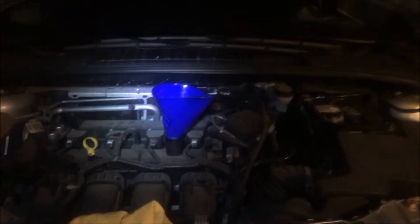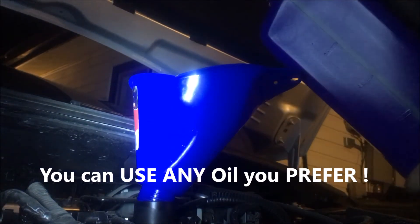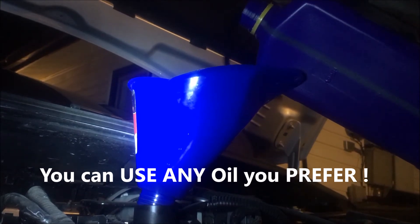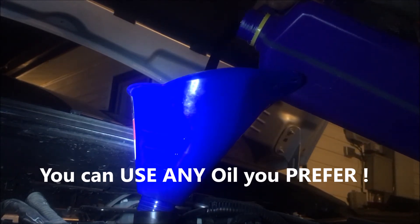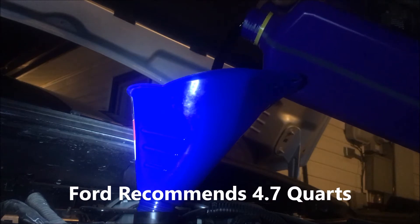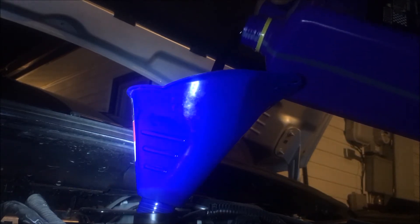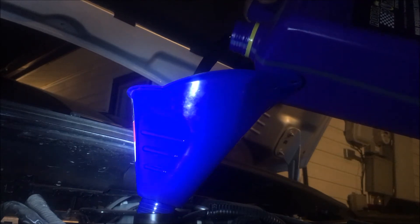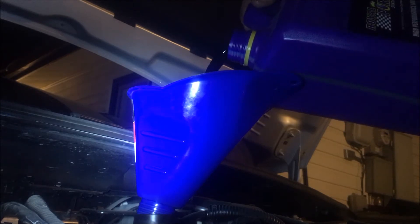Now we're ready to fill it up with fresh oil. Put the funnel in and we'll use the Royal Purple oil. Because it's synthetic, it's a premium oil. We'll put about four quarts and go from there — they recommend four to four and a half quarts. The color of Royal Purple oil is actually purple. It's a synthetic oil, three to four times thinner than other synthetic oils.